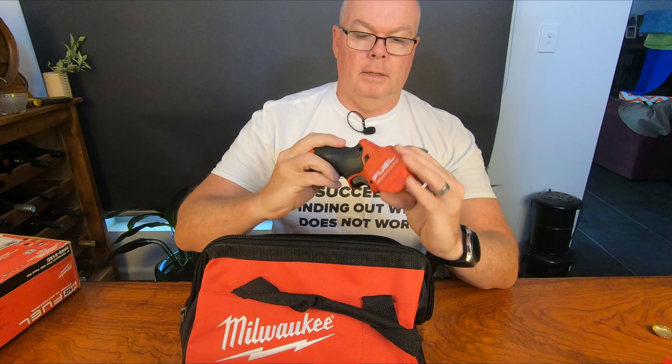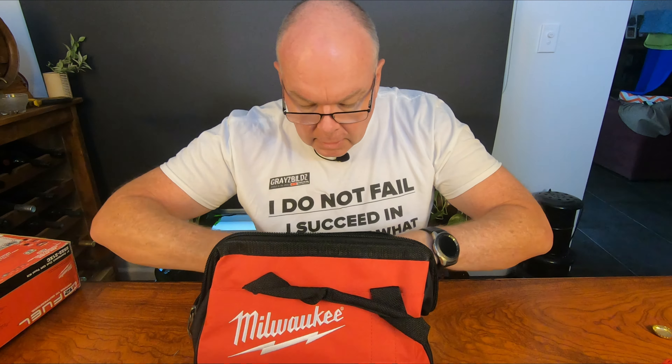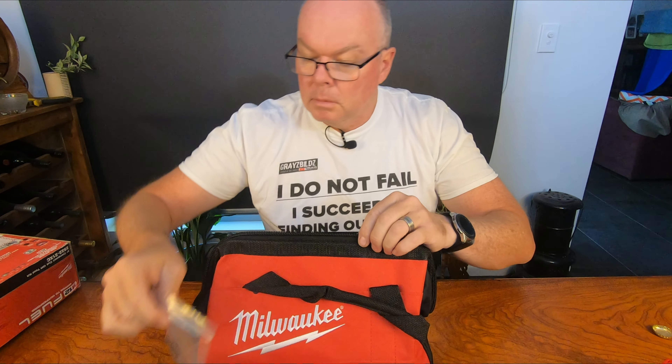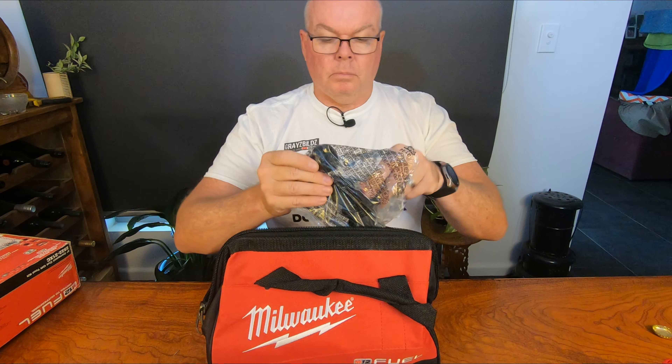Alright, here we go. What a cute little thing. So that's the actual tool. What else is in the bag? We've got an Allen key — or a hex wrench for you Americans — and another part.